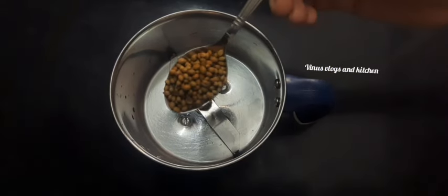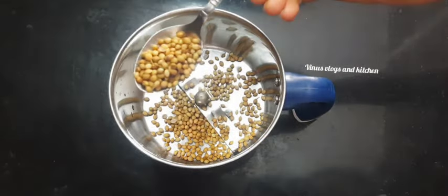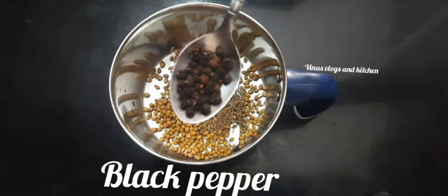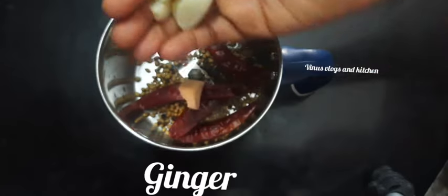In the jar, add 3 spoons of jara, then add 1 spoon of jara. Add 4 cups of jara and 2 cups of jara.